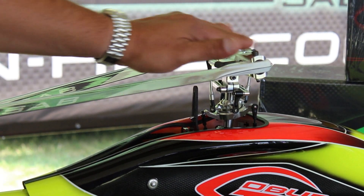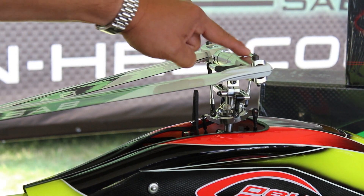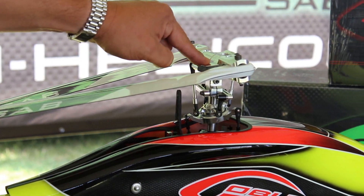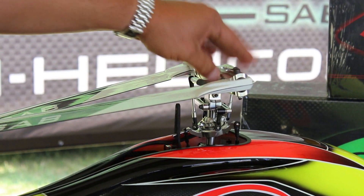The blade grips are two piece. If you're familiar with the Goblin 630, the blade grips instead of being a one piece design, it's a two piece system. So if you have a crash and you bent one of the arms, you can replace the arm without having to replace the entire grip.